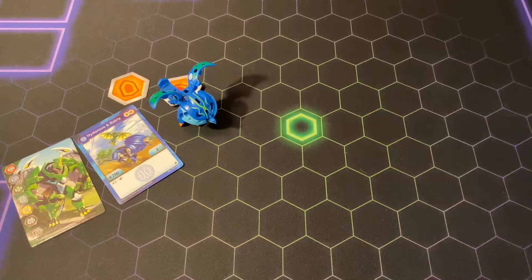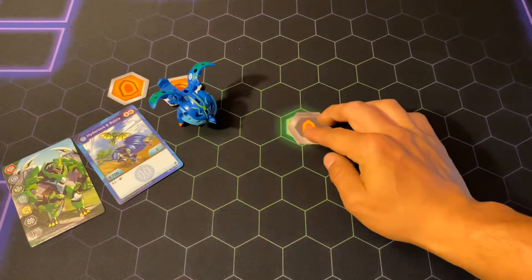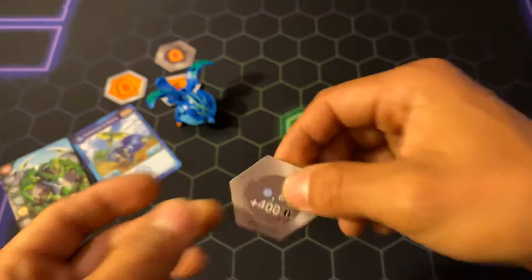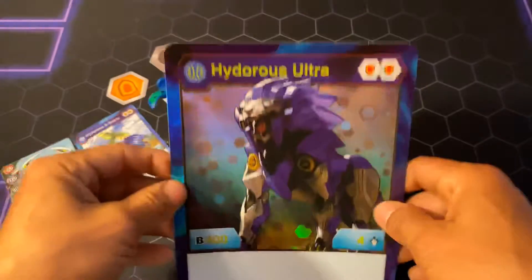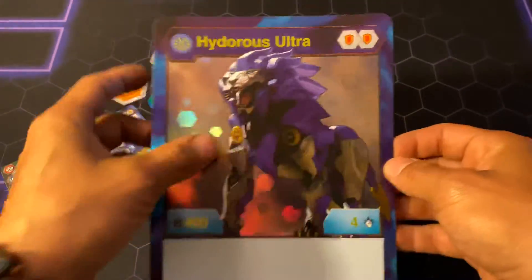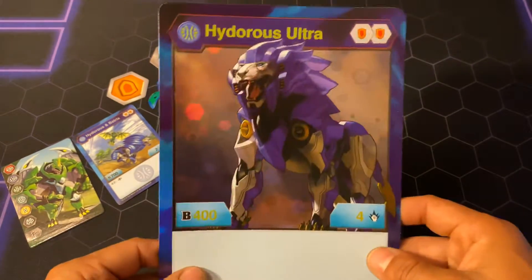Alright, let's start with the cores first. First we got a negative 300B Orange Shield, then we have a Darkus and Aquas plus 400B. Personally those are my favorite cores — the plus 400s, they're the best in my opinion. Here's a giant card; I have a lot of these so I have some pretty cool artwork planned out for all these. I'm not too sure exactly when I'm going to finish it but it'll be on the channel soon.